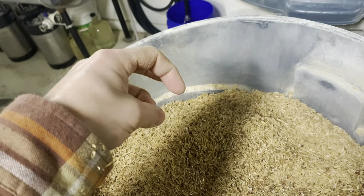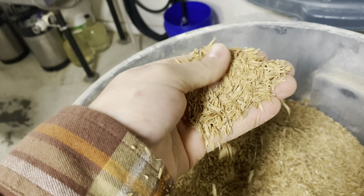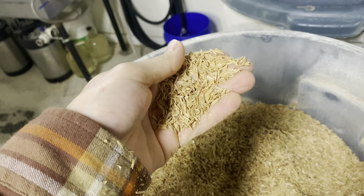If your husk gets ground up too small, you can add some rice hulls. The outer husk will do the same thing that the grain husk does and provide enhanced stability for your grain bed.